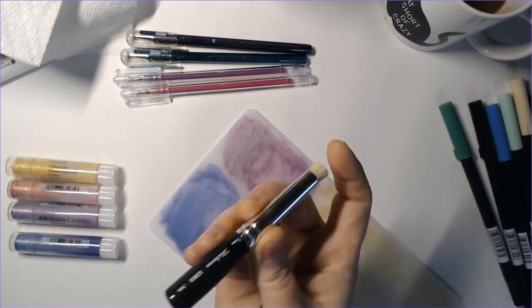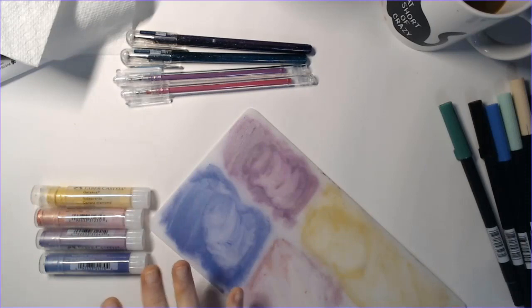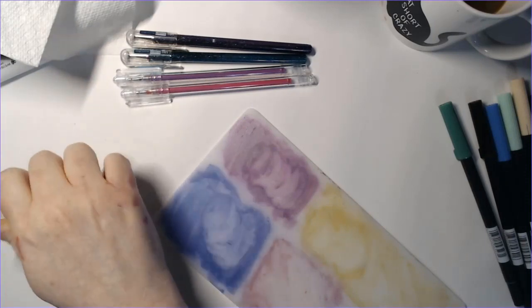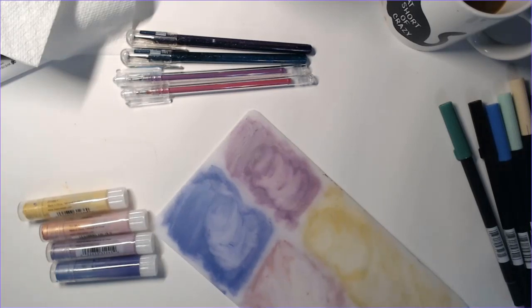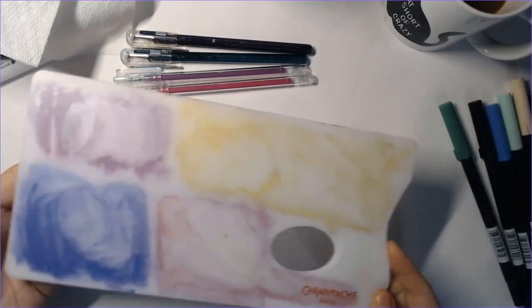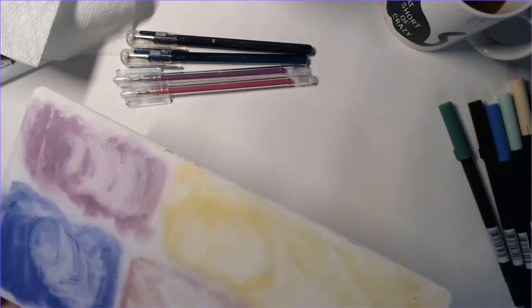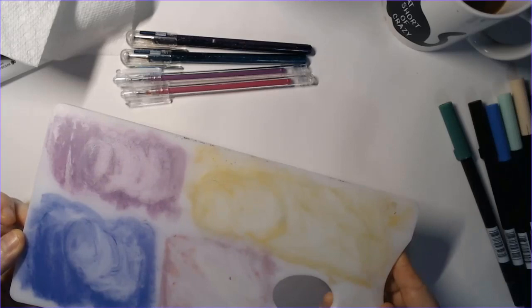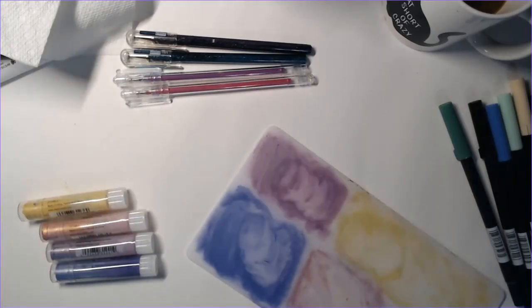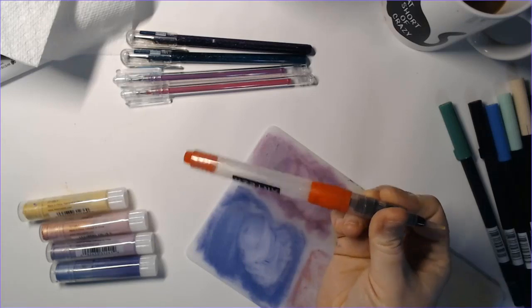For today's video, I'm actually going to use these wet. Instead of putting them directly on the paper and activating them there, I'm going to use a palette. I snapped up this Karen Dache palette — it has kind of a texture side, which is the side I use mostly, and then it does have a smooth glossy side if you need it. The way I'm using them today is I'm scribbling them on the palette.